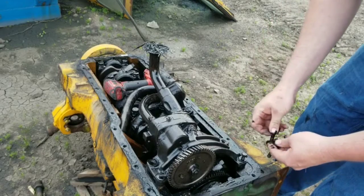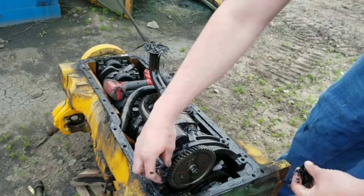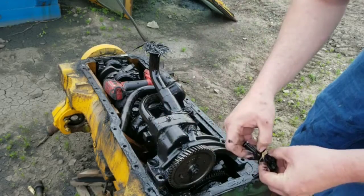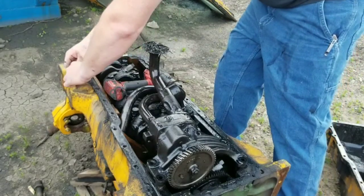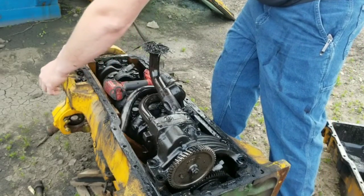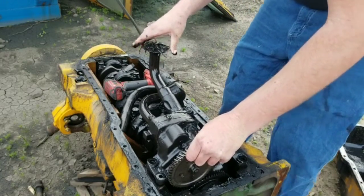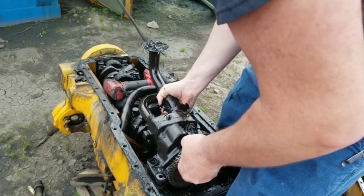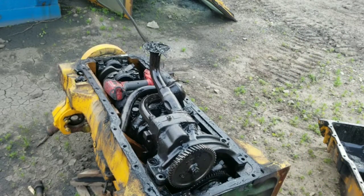I'm curious to see if this is what happened. I don't know that it happened because there's stuff stuck to the screen, but that doesn't mean it didn't work its way down in there after the fact. I'm going to need a pry bar — I'm going to pry that off. Let me go get a pry bar.